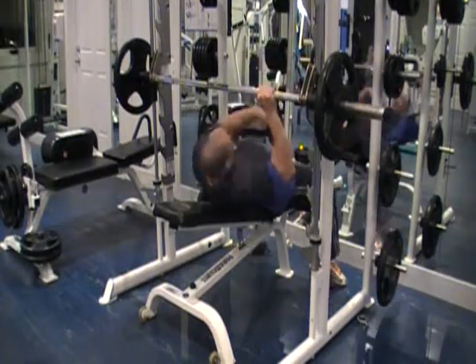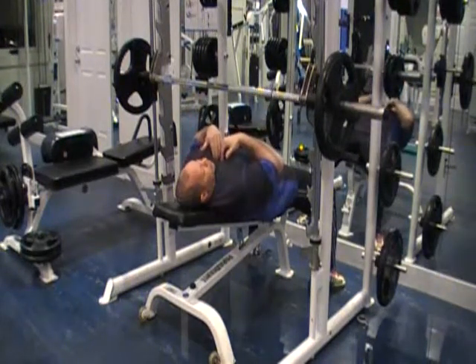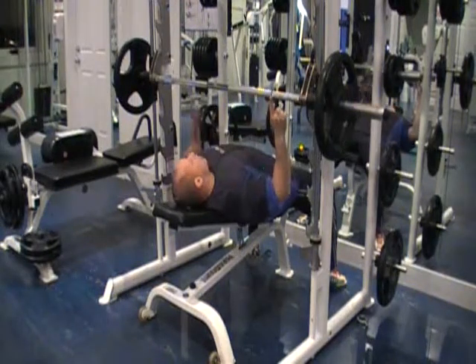Position myself on the bench so that I'm centered on the bar, and I want the bar high on my chest. This is an incline chest press — it targets the top part of the chest. Ring finger on the lines of the bar.